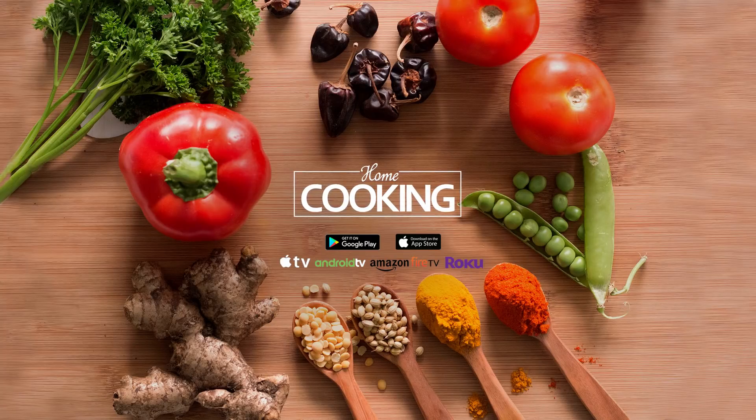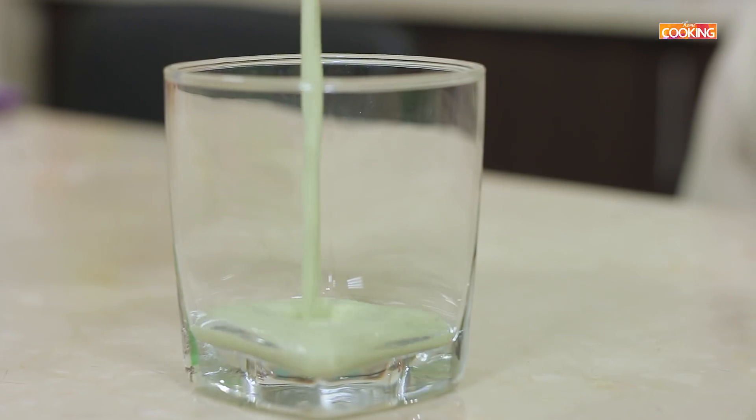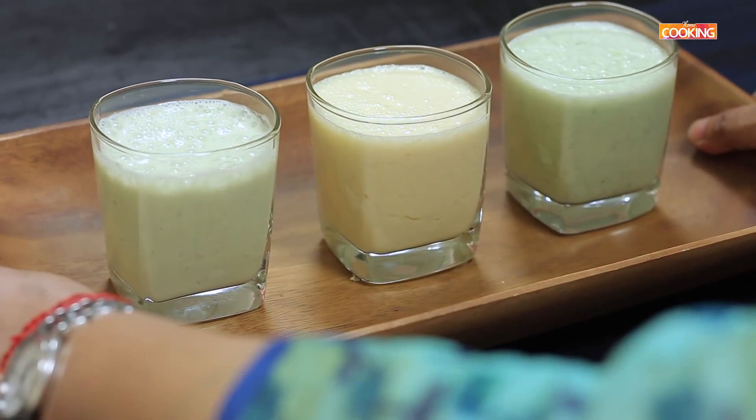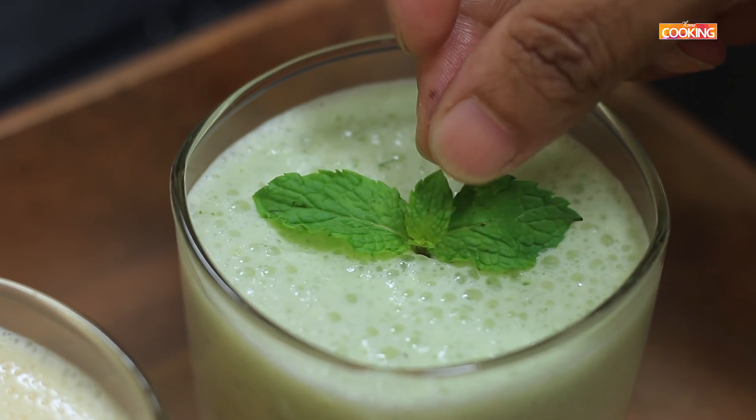Hello everyone, welcome to home cooking with me, Hema Subramanian. The best way to beat summer is by having some nice cool refreshing drinks, and what better drink than lassi. I am going to show you 3 different ways of making lassi, so let's get started and check out how we are going to make this.